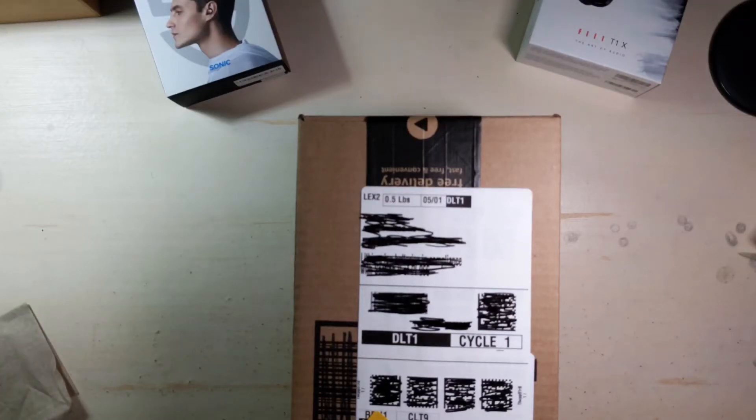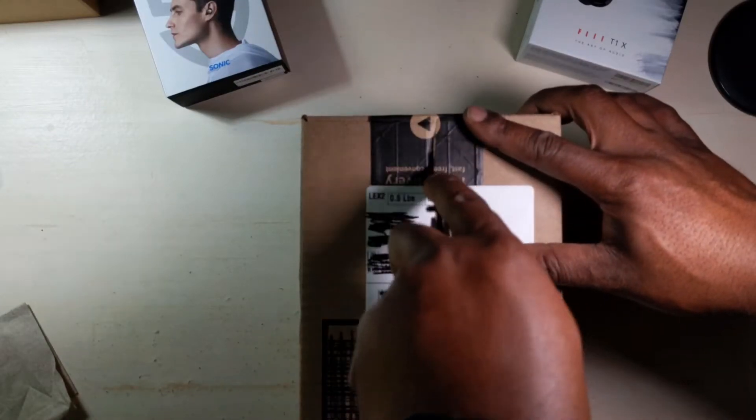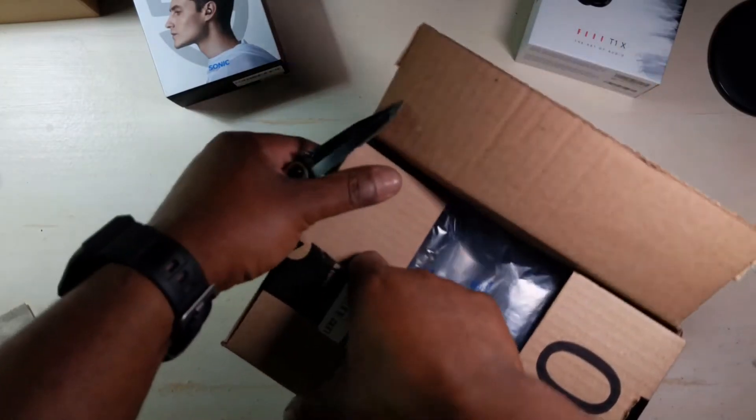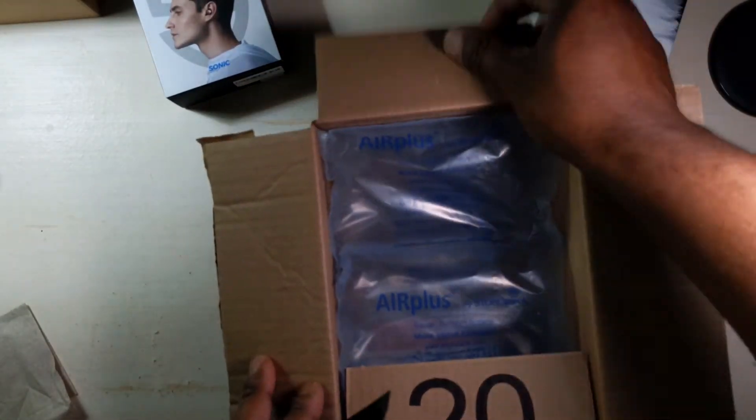Welcome back everybody. I thought I heard somebody go down the driveway — I was like, who is that? It was Amazon, dropping off this box. I already know what's inside. There's new earbuds that I got.